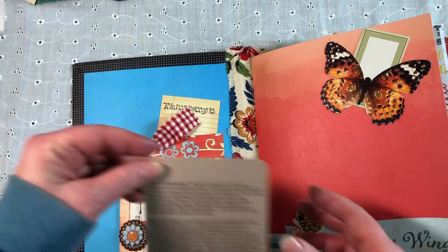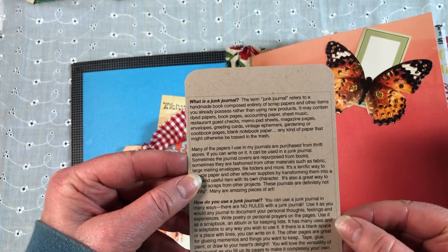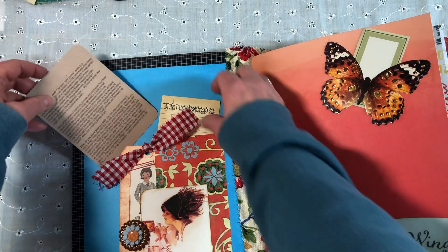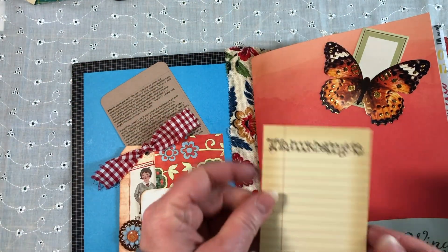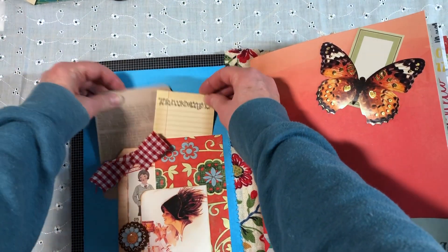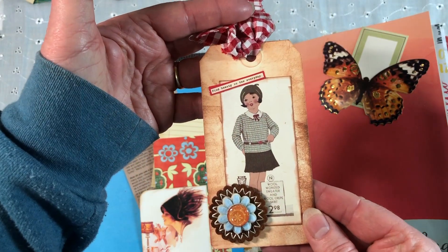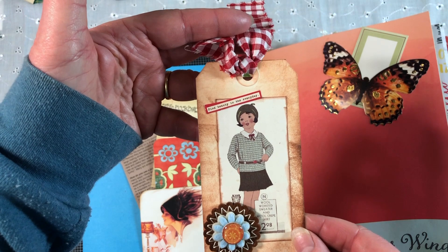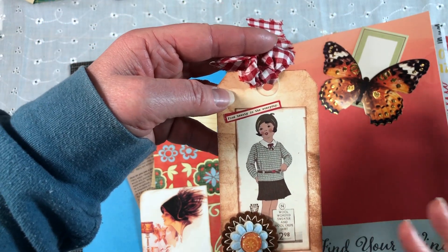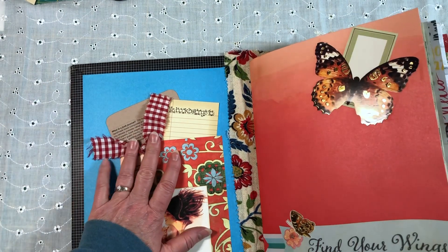Since she's not a junk journal user and probably not familiar with it, I did include my little blurb about what it is and how do you use it — that's up here in the front. I stamped 'this book belongs to you' on one of these cute little journal cards and just made a cute little tuck pocket here. And then this was something I got in a swap a long time ago when pocket letters were popular. I just held on to her — she's perfectly the right style for this so she's going to live in this journal now.